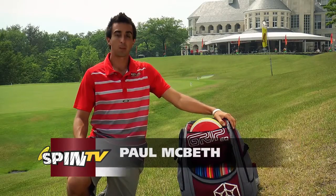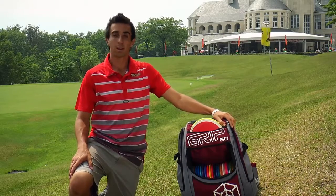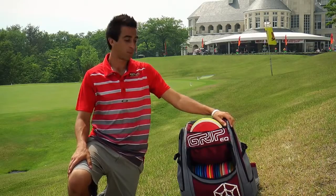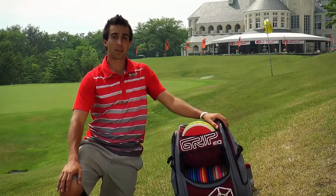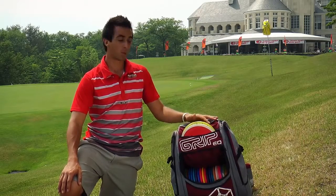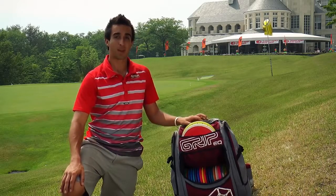Welcome to the 2014 Japan Open presented by Hero Disc and Innova Champion Disc. One of my favorite parts about this tournament is the beautiful courses we play on. It's got a lot of elevation change and difficulty with all the OBs and sand traps. The biggest challenge out here at the Japan Open is the bags — every disc in your bag has to be below 160 grams. So with that being said, let's see what's in my bag.